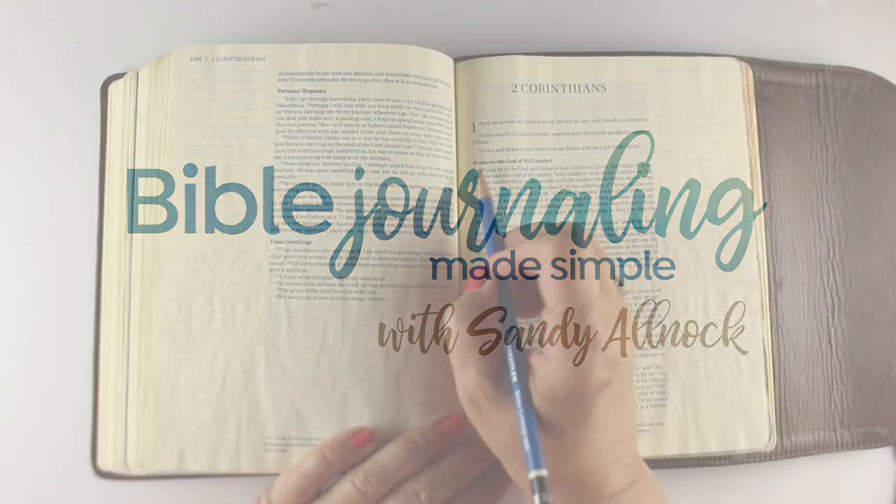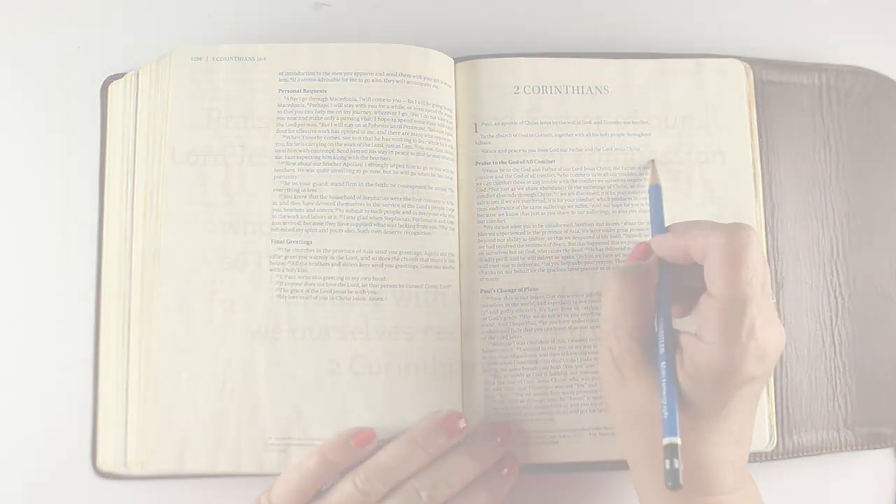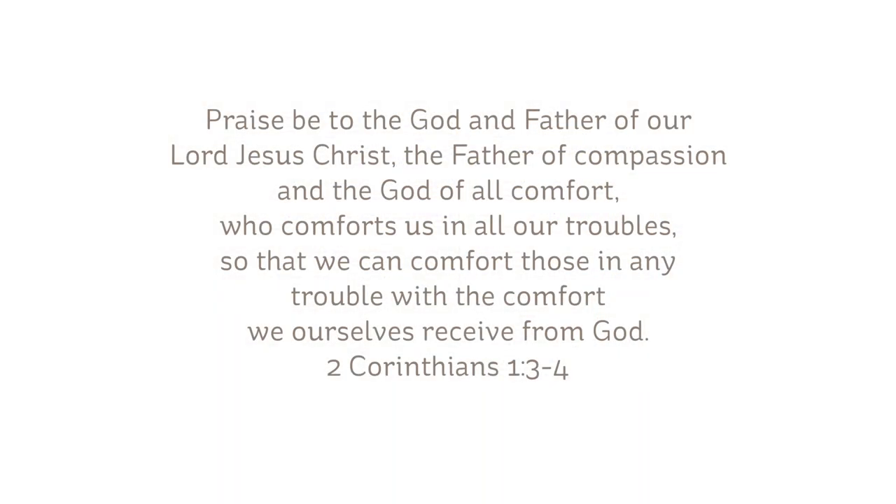Hi there, I'm Sandy Alnach, and today I'm going to be journaling from 2 Corinthians. 'Praise be to the God and Father of our Lord Jesus Christ, the Father of compassion and the God of all comfort, who comforts us in all our troubles, so that we can comfort those in any trouble with the comfort we ourselves receive from God.'